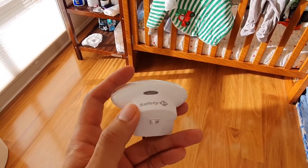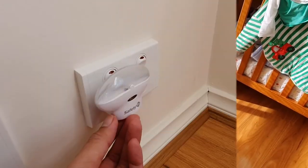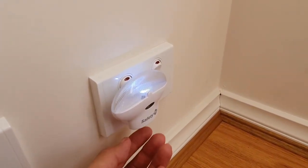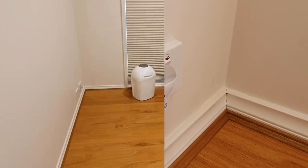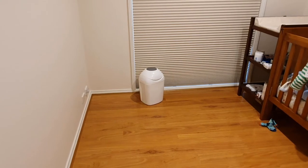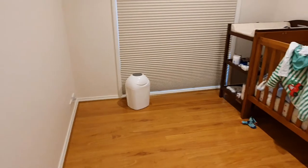I basically leave it on the sensor setting, so it's off when there's enough light and only turns on if it's dark enough. In sensor mode, when there's enough light it's off, and it switches on when there's not enough light.